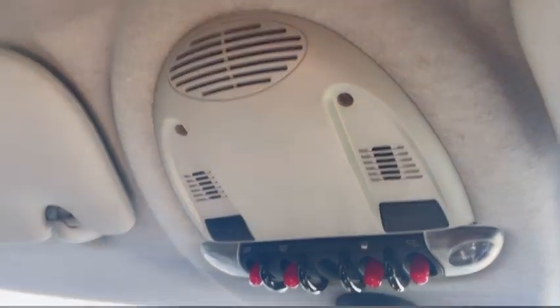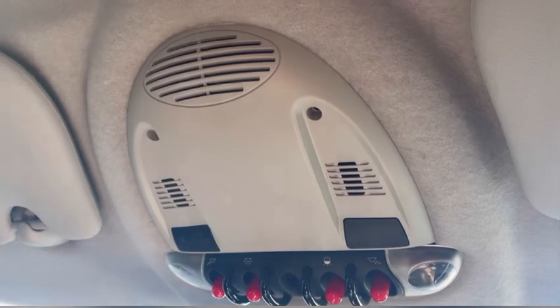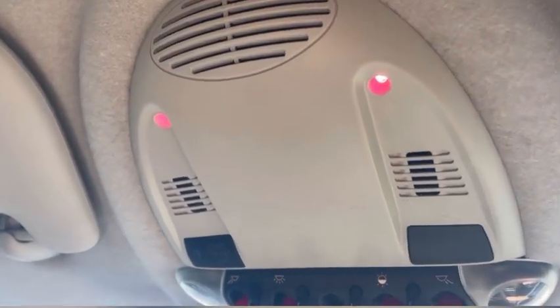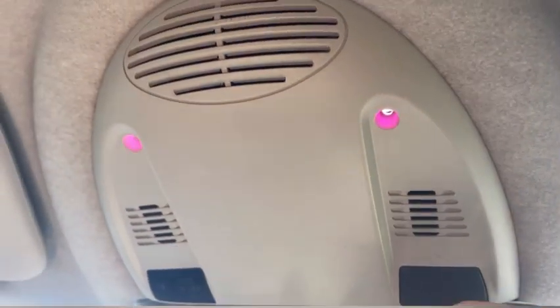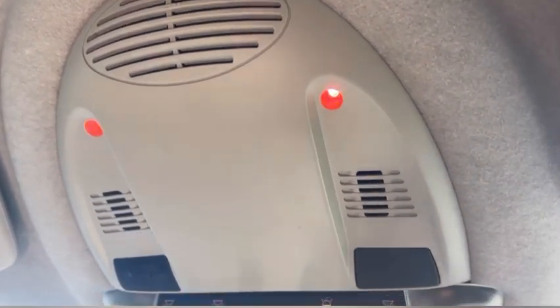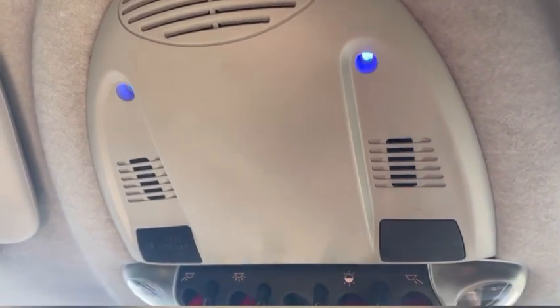The first little quirk of owning one of these cars is that you do get ambient lighting. It only comes on when you've got your lights on — side lights or headlights. You can change colour with this little switch here. There are only a few colours to choose from: you start off with orange, then a red, a pink, a purple, and a blue.